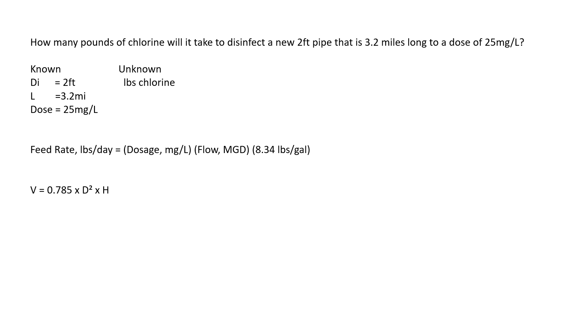The diameter was already in feet, but we're going to have to convert miles to feet. Whenever we do a conversion, whatever unit you want to go away goes on the bottom — it's dead, it's buried, it's beneath it. One mile equals 5,280 feet, so we arrange it so that the miles cancel out: 3.2 miles times 5,280 feet over a mile. When you do the multiplication, 3.2 times 5,280, you get an answer of 16,896 feet.